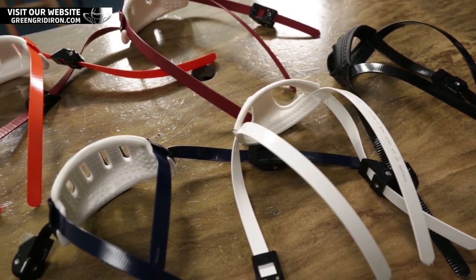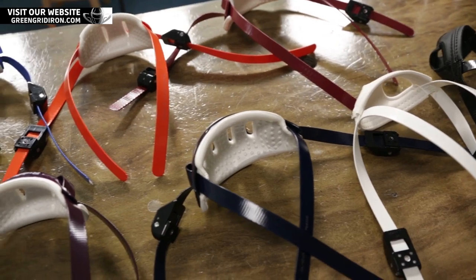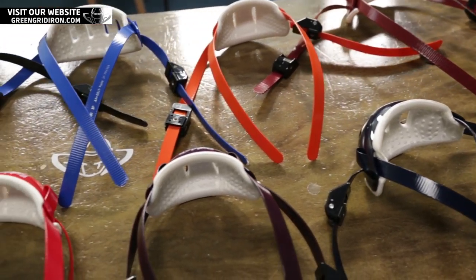We also have black and white available in soft cups. If you're old school and like the soft cup, you can get that in either the cam lock system for your Speedflex or just a regular snap and buckle for any other type of helmet.